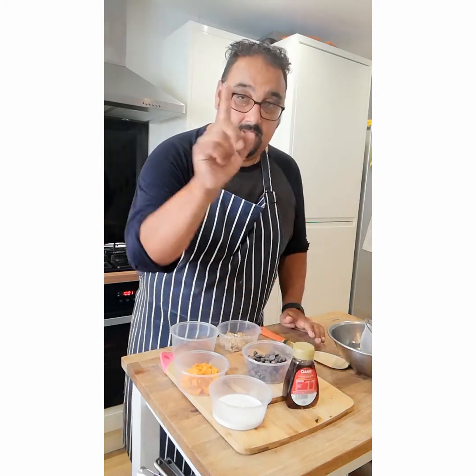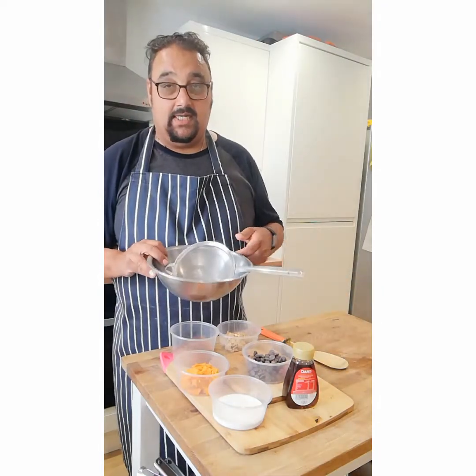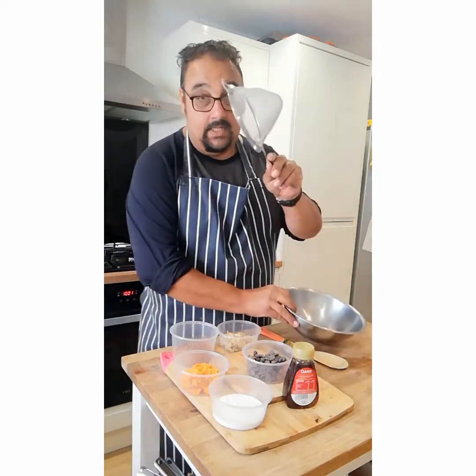Okay, next take a bowl — that's all you're going to need: a bowl and a sieve.